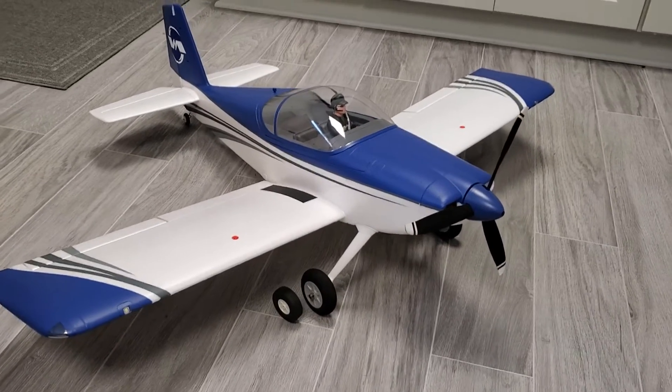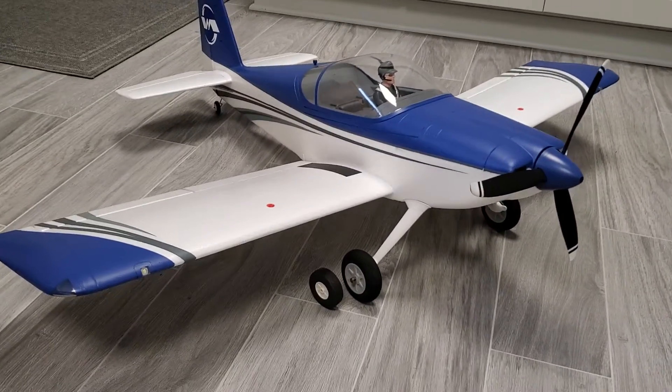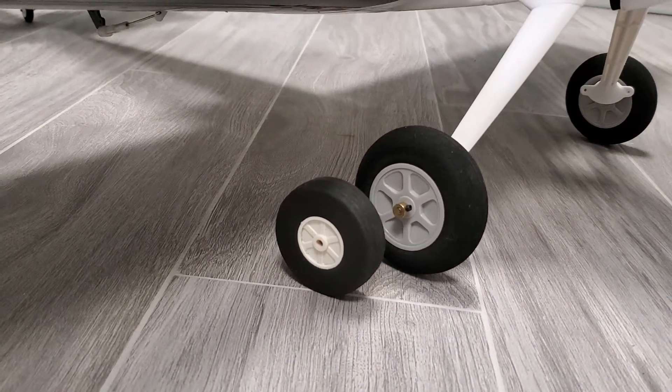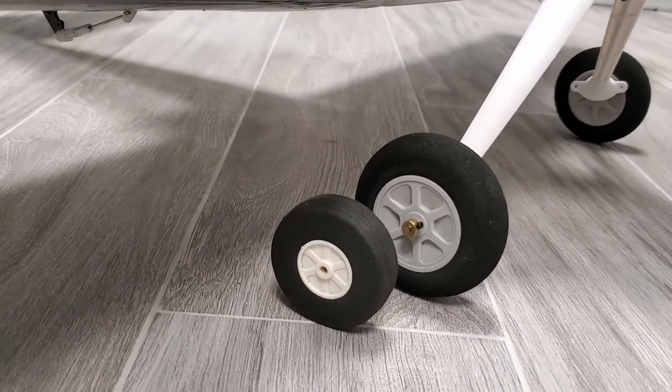Here's my eFlight RV7. I've upgraded the wheels on the landing gear. The new ones are two and three-quarter inches, while the stock ones are about two inches.